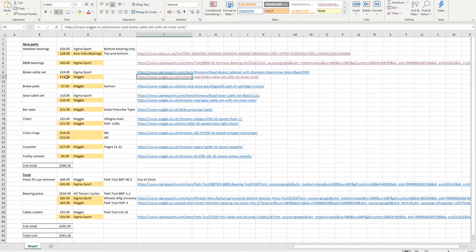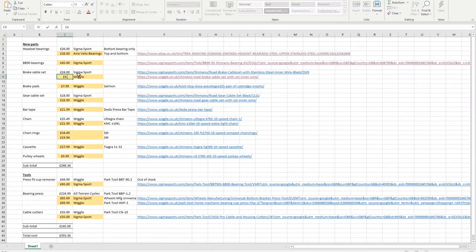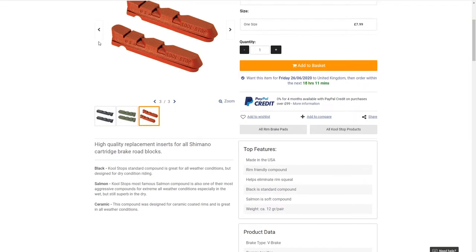Wait a minute — it was £13 before. Maybe if I log in... Bummer. Should have bought them last week. So that's now £19. We've also got some brake pads, which I'm after — I think it's the Salmon ones. £7.99. It says high quality replacement inserts for Shimano cartridge brake road blocks.